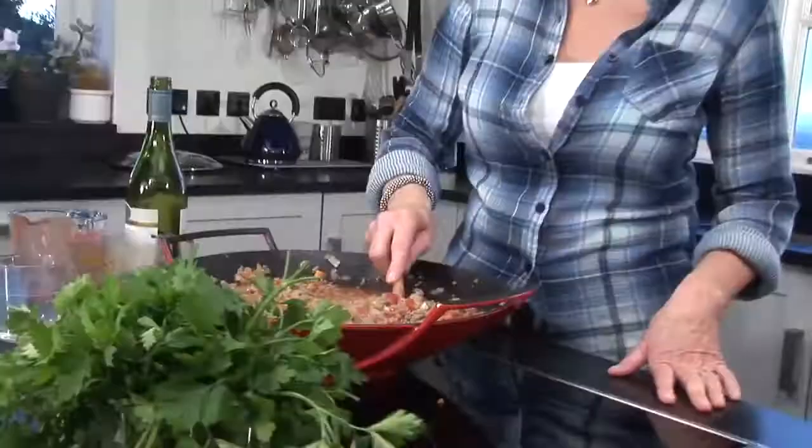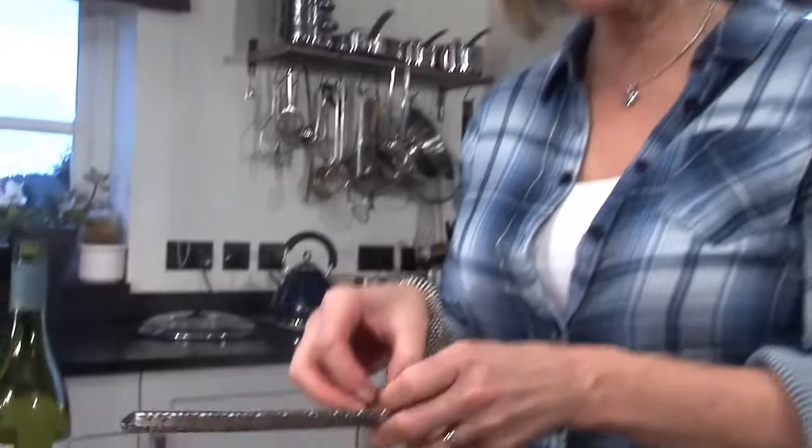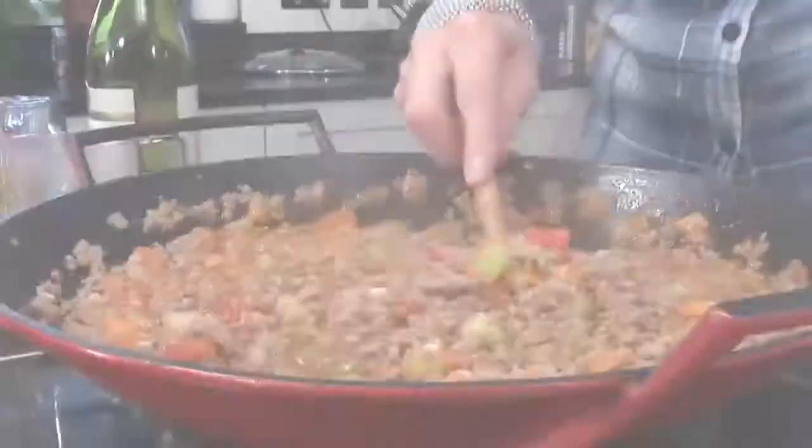A little bit of beef stock — I'll add about half of this to start with. And then for our final surprise ingredient, I'm going to add in a little freshly grated nutmeg. It really richens it up — delicious.